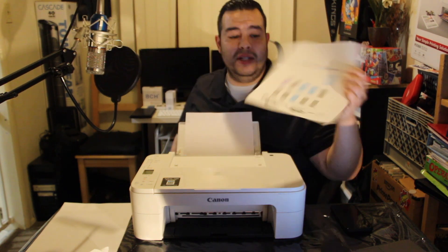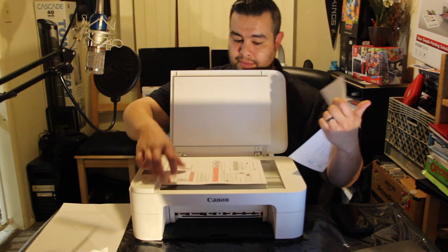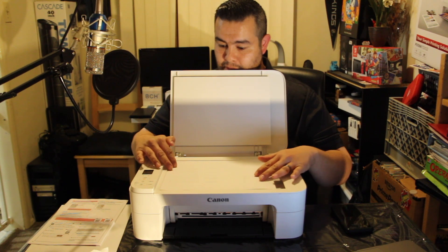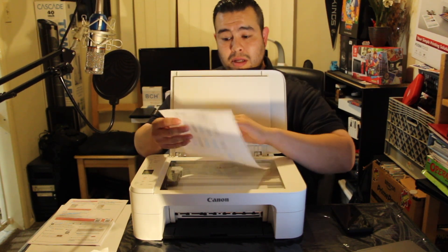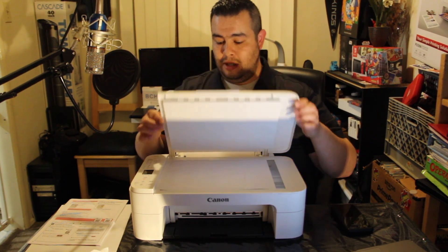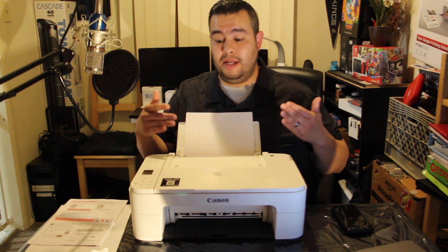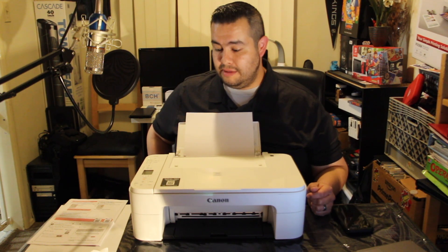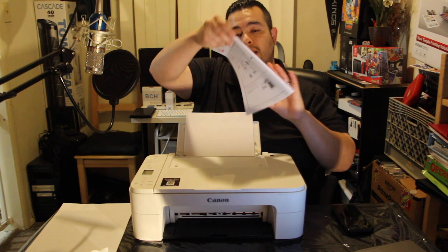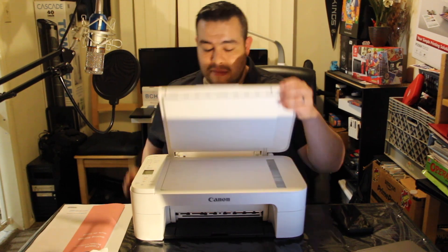So that is the printer alignment sheet. Now I place it face down all the way in the corner of the scanner, push it down, and hit the start button. It's going to scan the sheet and then align the cartridges to whatever the sheet says. By the way, these are the instructions for the printer — it gives you step-by-step details on how to set it up, which made my life easy. And that's it — printer's aligned.